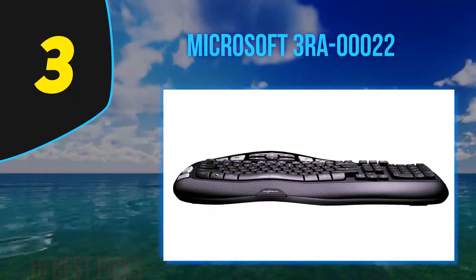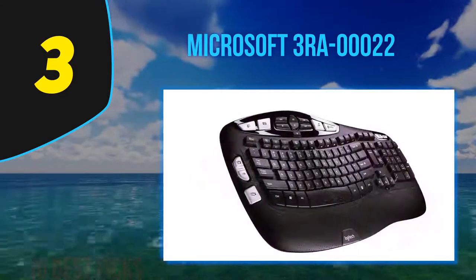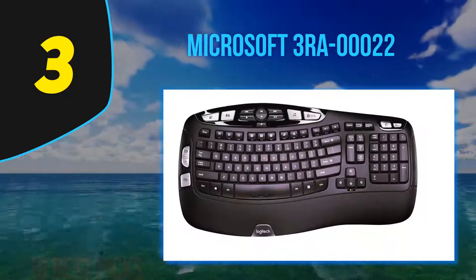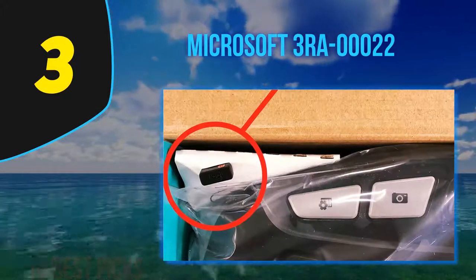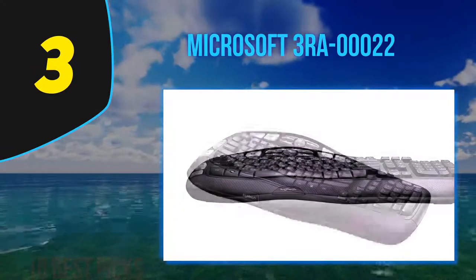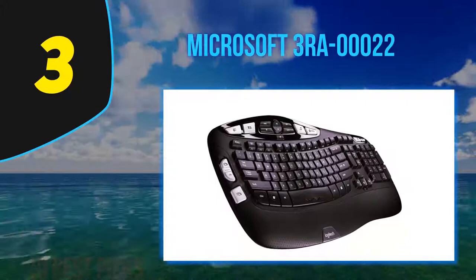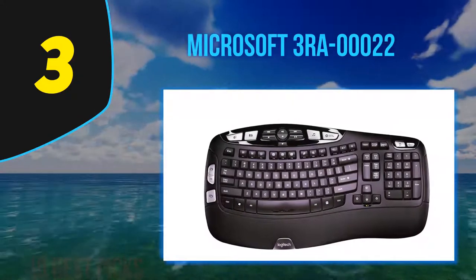At number three is the Microsoft ergonomic keyboard, model 3RA-00022. Microsoft has put a considerable amount of thought into its design — it's built with high-quality materials to ensure longevity and is comfortable and intuitive to use. We tested this keyboard over the period of a week. It's designed to help your wrist sit at an instinctive, comfortable angle that encourages natural movement to prevent repetitive stress injuries. The keys have a slight divot in the center so fingers naturally conform to their shape.